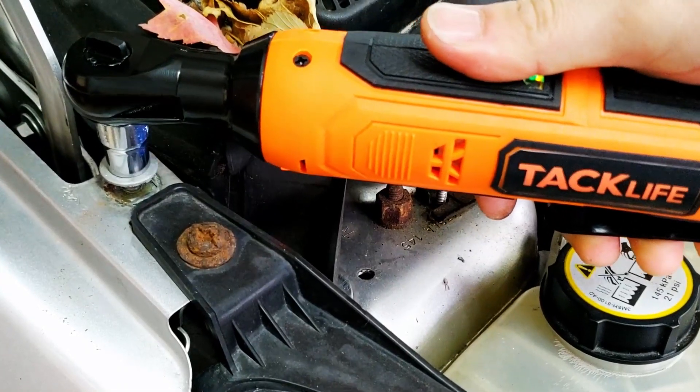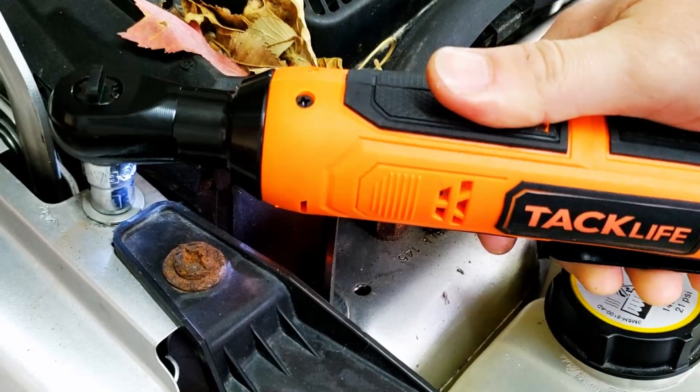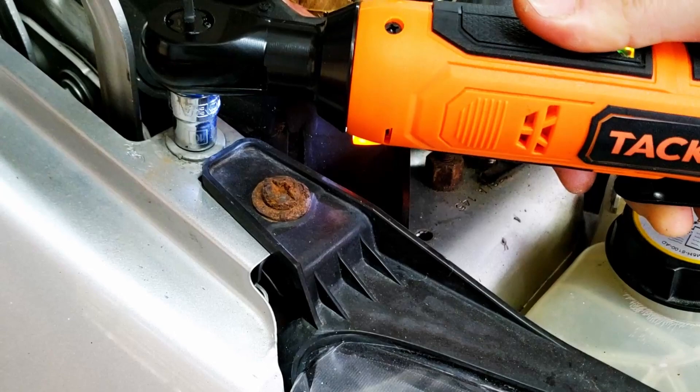The batteries on this unit are rated at 1,200 charge cycles as an estimate. So from a full charge to completely drained, you can charge these batteries 1,200 times each. That's their estimated life, so that's a good lifespan for common lithium batteries, so no problems there.